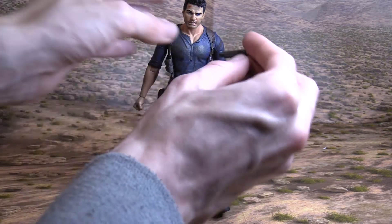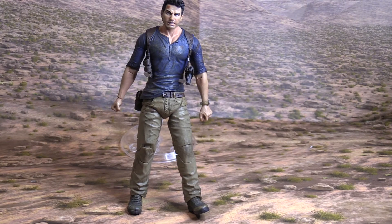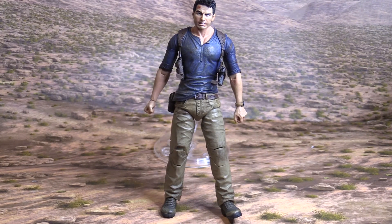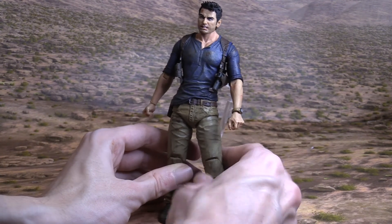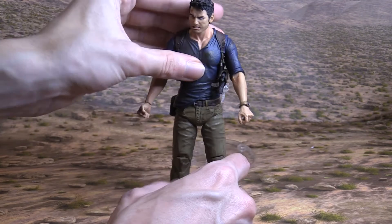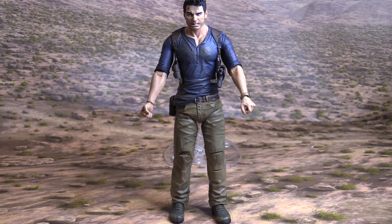It looks like I can just put the pistol into the holster here — there we go, very cool. Let's check out the articulation. You can bend the knees, the arm, the head. It seems solid. The real test will be when I make a video with this figure.